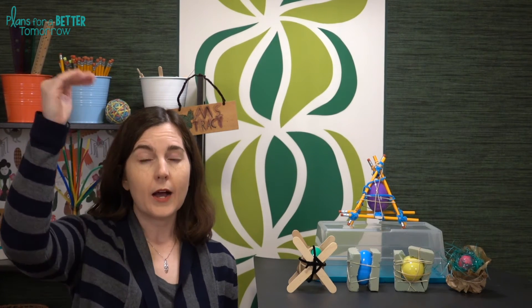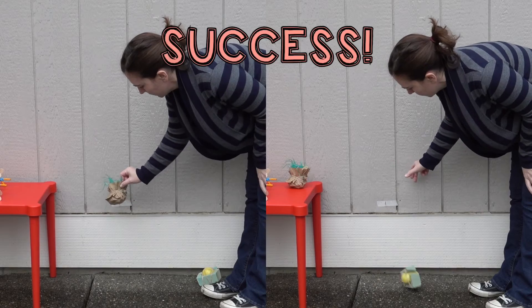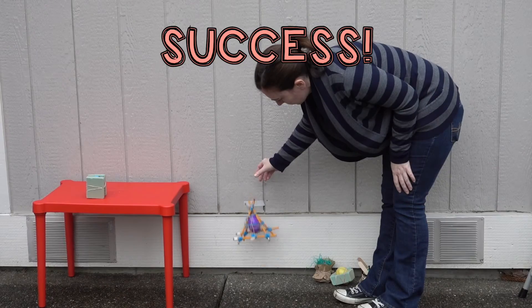When it comes time to measure the results of their designs, I recommend not just doing one very large height drop. Instead, I like to set up three incremental heights. This gives students more opportunities to be successful at different levels. Students will test their design at ever-increasing heights until their design finally does fail and the egg cracks.